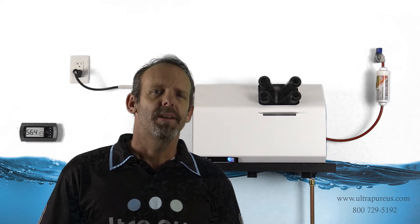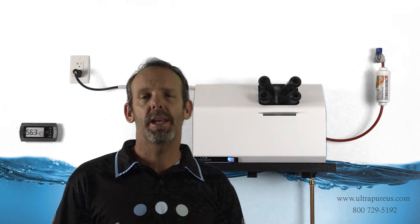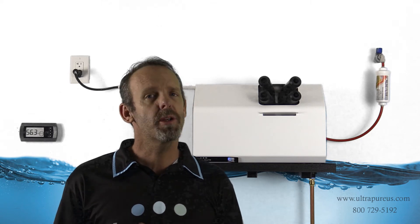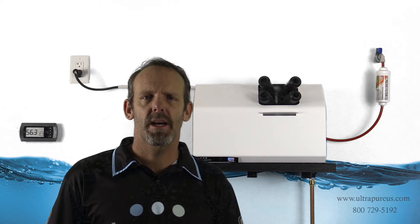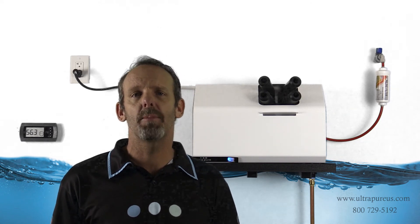DI resin doesn't work like soft water systems, which have a regeneration mode where it exchanges all the calcium and magnesium in the water with sodium chloride or salt, and then goes back into normal operations — so you don't have to really do anything with soft water except just add salt. So that fishy odor is coming off because the DI resin is exhausted and you're utilizing a type 1 resin.